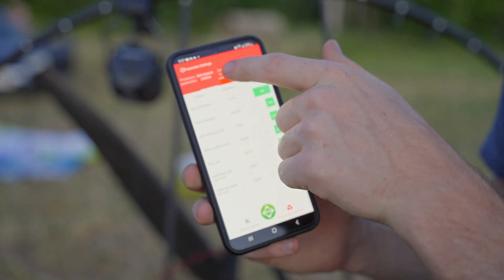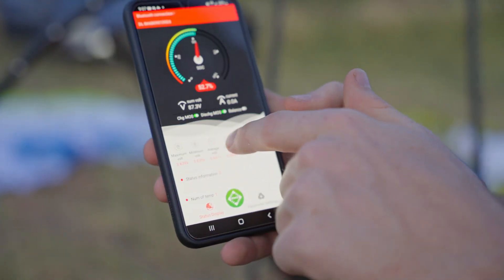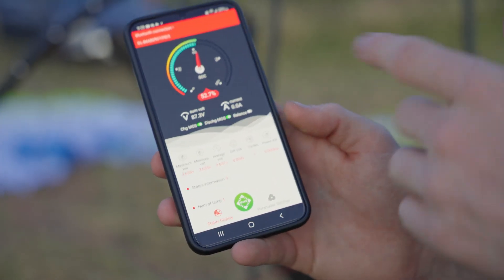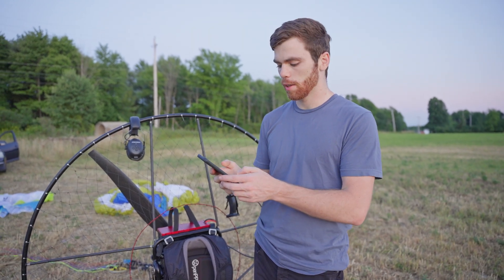All that stuff is here, so that's how to use the app. You can see the live information here if you wanted to see current draw in flight. It's nice to know exactly what your lowest cell is so you know if the battery is going to cut off or something like that, just to protect you.